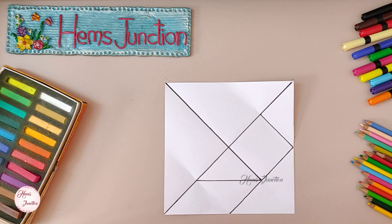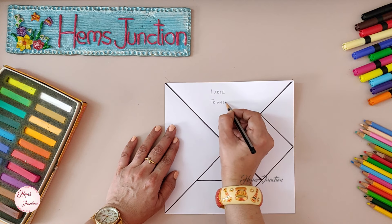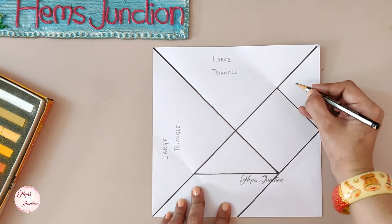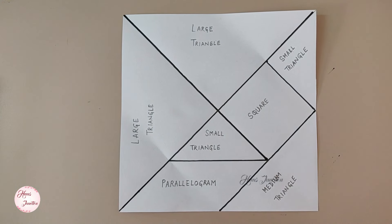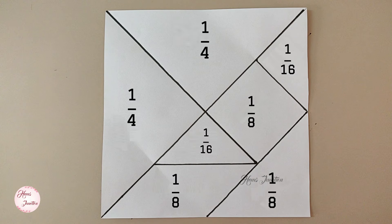Our tangram puzzle is ready. Let's mark all the seven pieces of the tangram puzzle. We have our tangram puzzle marked with all the seven shapes. You can use different colors for each shape and use this tangram puzzle in your project. These are the dimensions of all the seven shapes of the tangram.